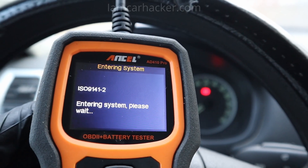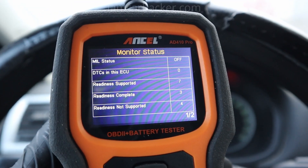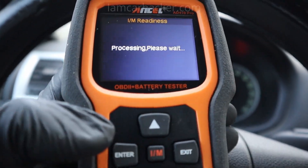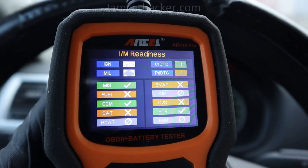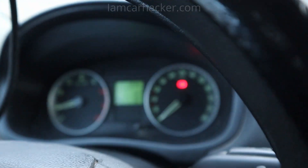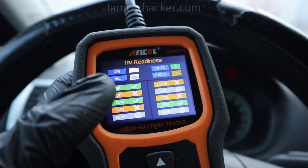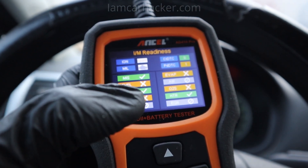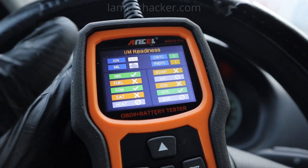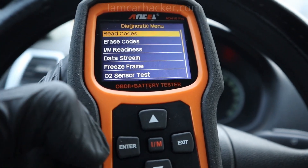As with every good code reader, I am expecting to see read and clear codes, live data with graphs, and freeze frame data. First we can do an IM readiness check to check our emission monitors — this is good for an initial check of a car. Right away we can see we have one pending code, so there is a stored code but it is only pending, which is why I don't even have a check engine light — it was just picked up by the ECU recently. I like when a code reader has monitors marked by color: green for good, yellow for not good, and gray for not available. That way you can see instantly what is going on, rather than having to read 'complete' or 'incomplete' text for every monitor.